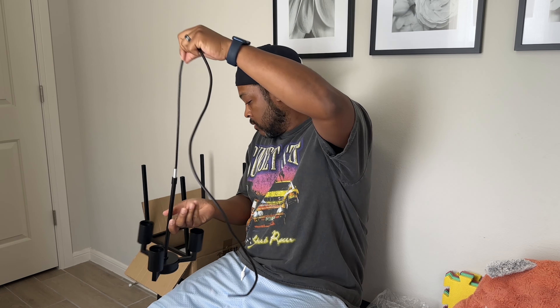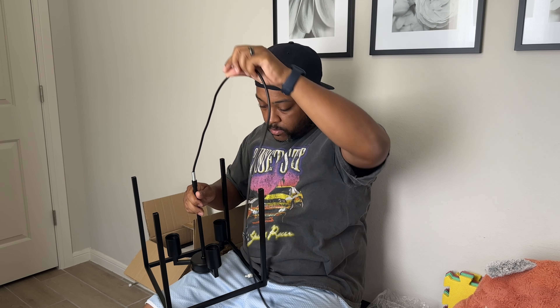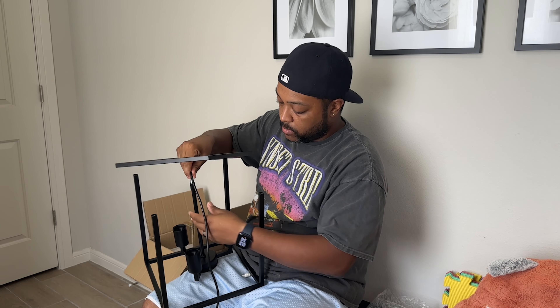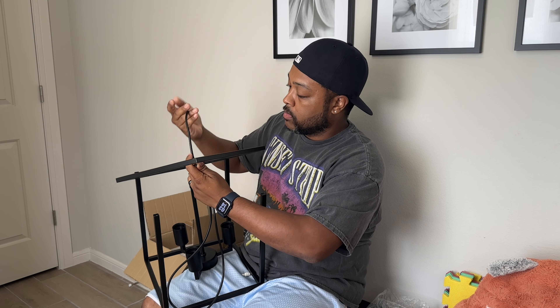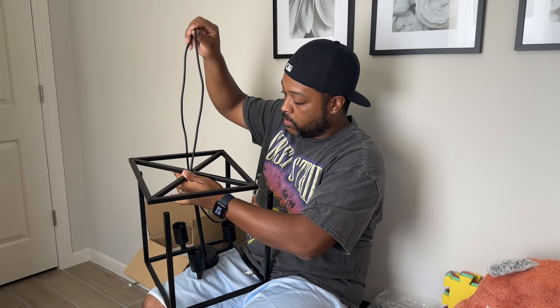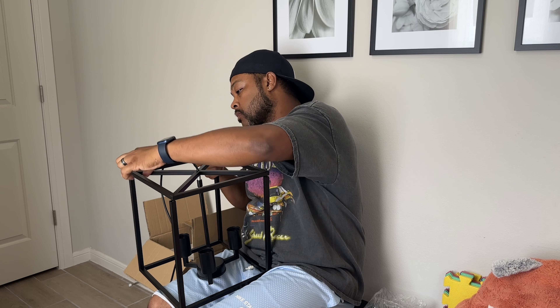I made a mistake by not cutting this cord sooner. It did work out in that it gave me an opportunity to measure exactly how long I wanted my light to hang down from the ceiling. But if you already know how long you want your light to be, you could probably cut this cord before you get started — that way you don't have to go back and fix it like I did later on in the video.